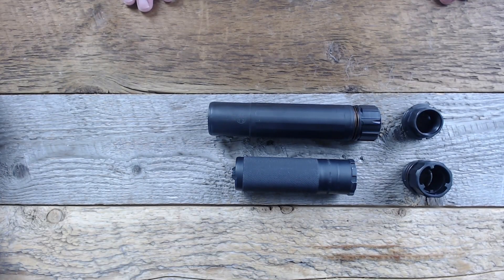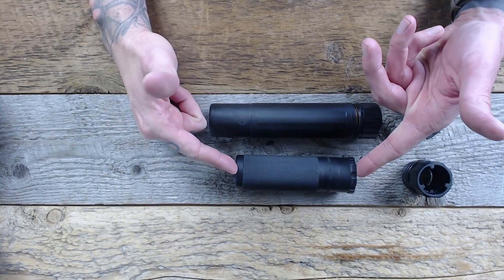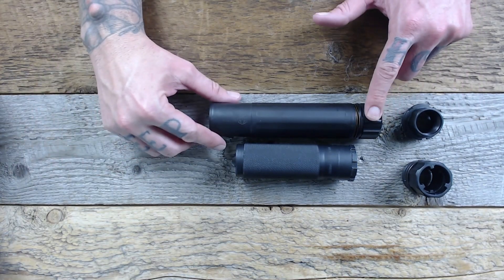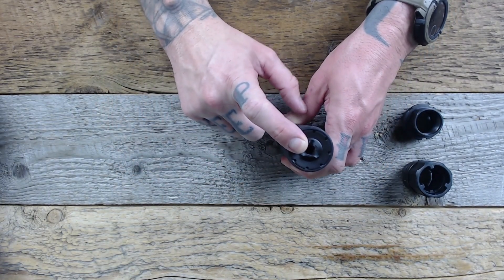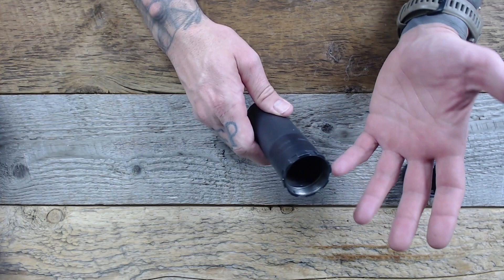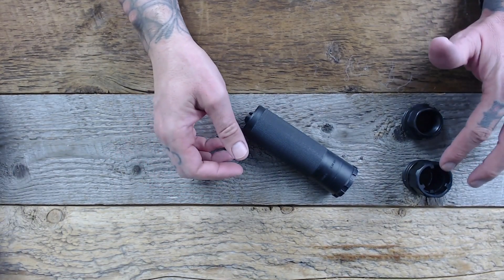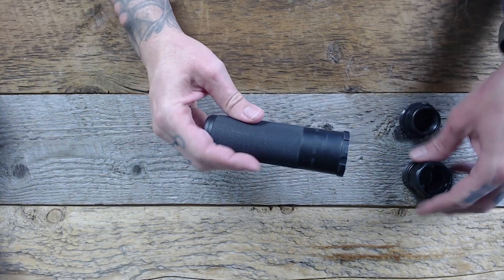When compared to another one of Dead Air's hard-use rifle cans, the Sandman S, you can notice the Sierra 5 is substantially shorter. Both have interchangeable front caps, however the Sandman series has a fixed Chemo system. The Sierra 5 comes standard with a 5.56 flash-hider front cap, as well as the Bravo Hub 1.375 industry-standard interchangeable rear mounting system. The Sierra 5 is available in both Xeno and Chemo systems — to install those, you simply screw them in and the Sierra 5 is good to go.